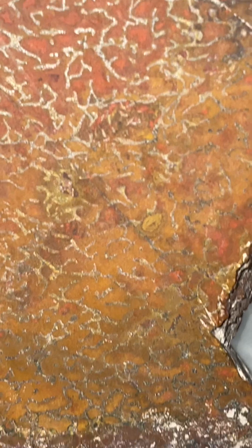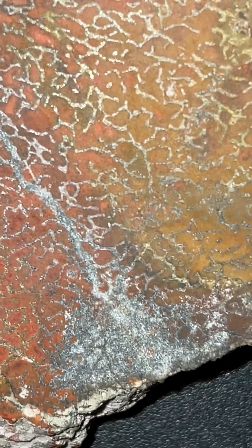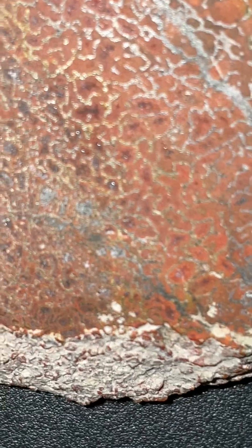I did a video earlier on this piece and someone asked me if it was real. I was like, of course it's real. Where you can tell is the cell structure — all those little cells in there. It's been agatized with silica, which replaces the bone basically.